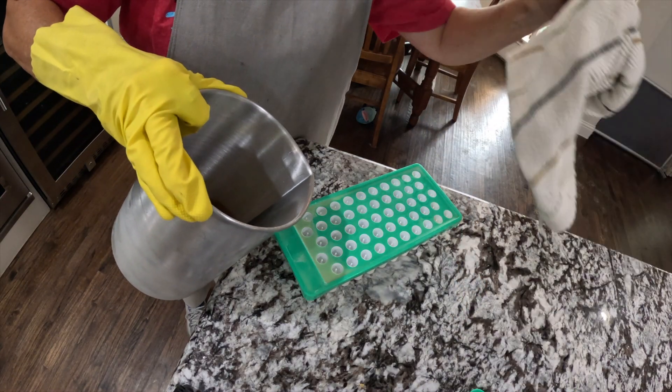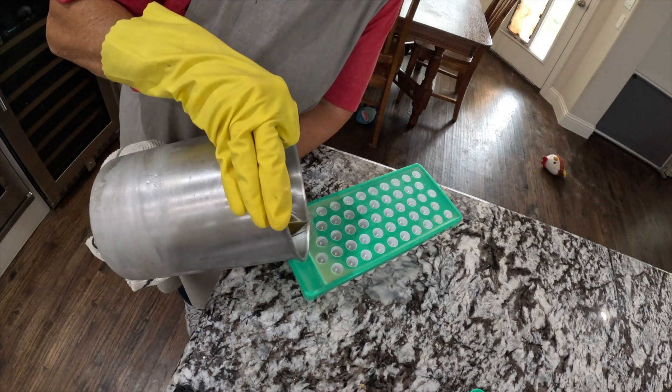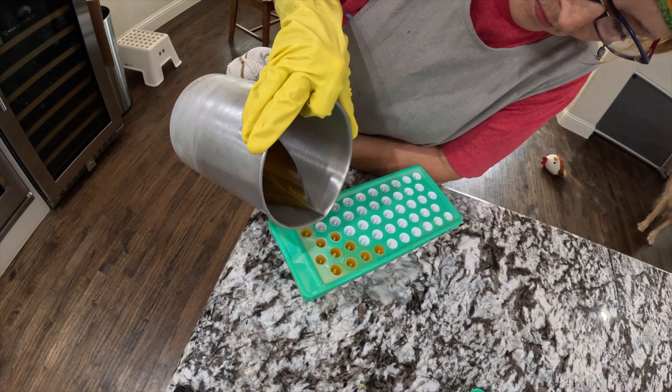And now we're going to pour it into the tubes.